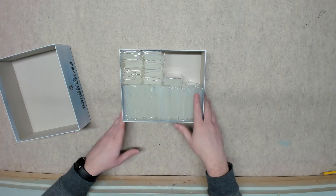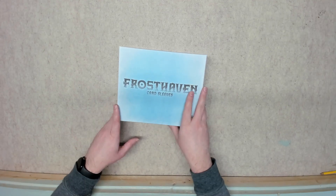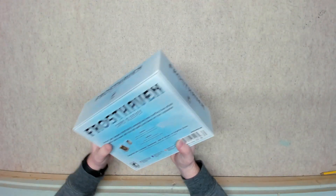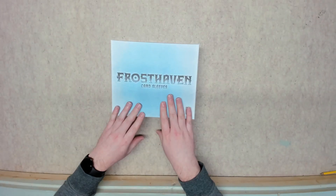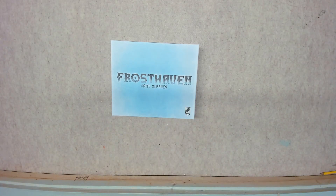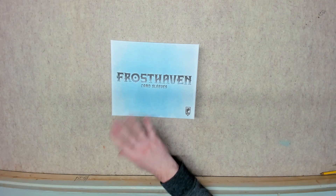The sleeves that come with the Kickstarter deluxe all-in edition feel very high quality — on the level of Paladin sleeves in my opinion. I sleeved all those cards without a single split sleeve or defect in any of them. The small card sleeves in particular were great, though there could be imperfections in the large cards.